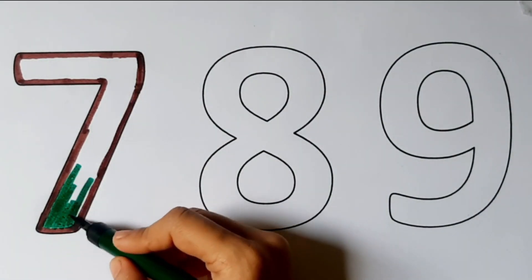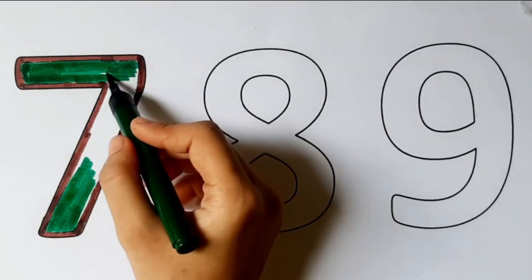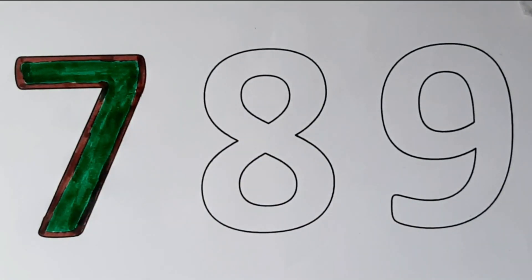Hickory dickory dock, the bird looked at the clock. The clock turned two, away she flew. Hickory dickory dock. Tick tock, tick tock.